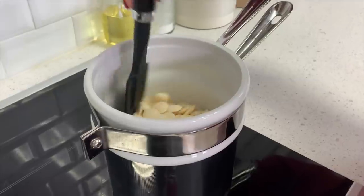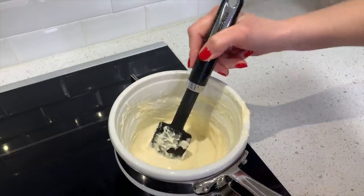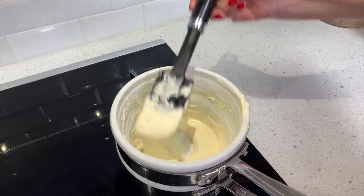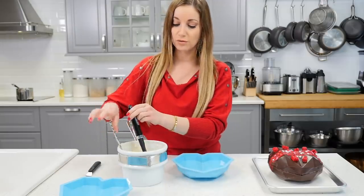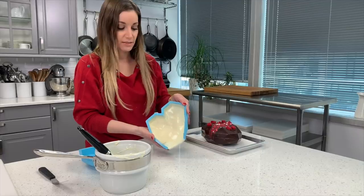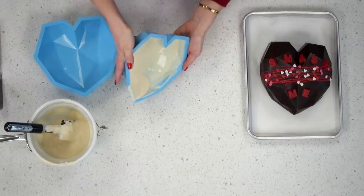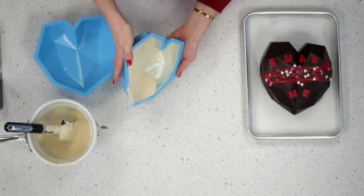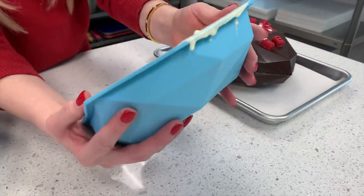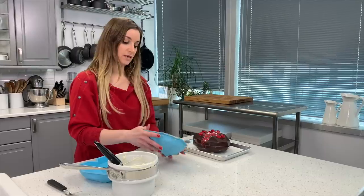This is melted and now we can pour it in the mold. I did two coats on the other chocolates and I think it turned out good, so I'm gonna do two coats. It takes a little bit of time so be very patient. You need to make sure you're getting the edges very well or else the chocolate could break. The hardest part to cover is the center of the heart where that crack is.